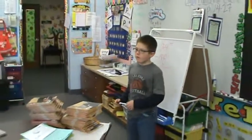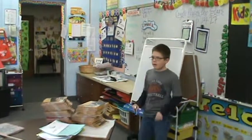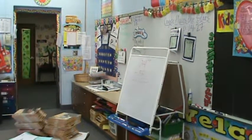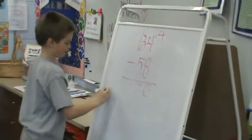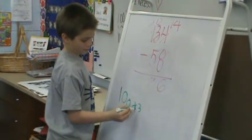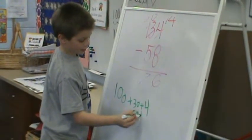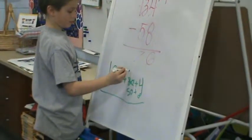Don't erase. Underneath that one, let's take the same problem now and let's do the expanded subtraction method. David, nice and clear voice to explain how to expand. Same problem. Let's expand it out. Another option for subtraction.